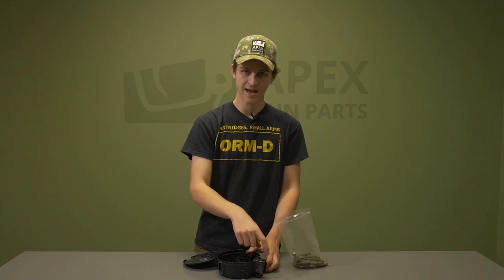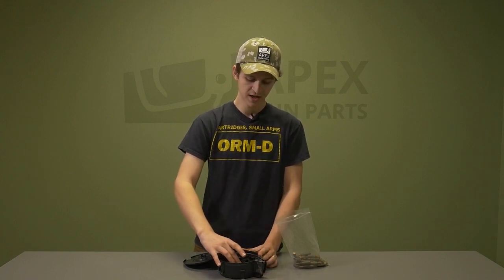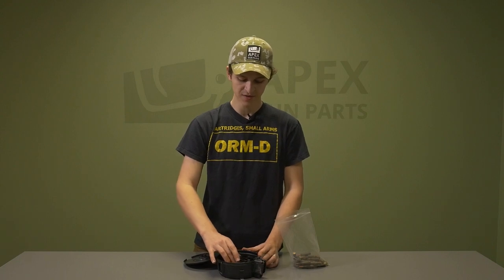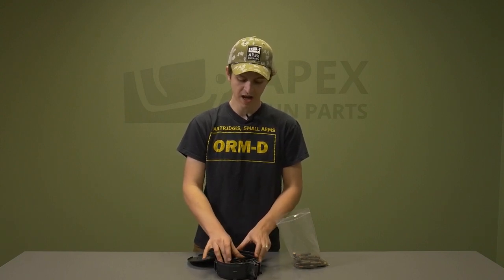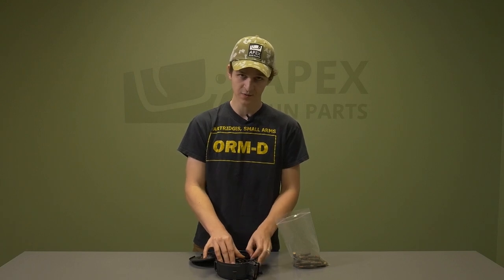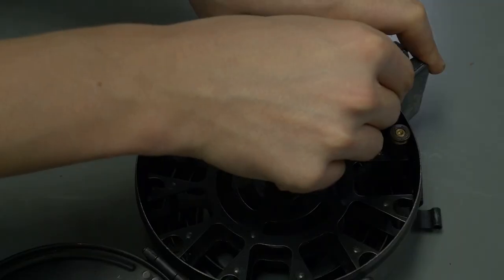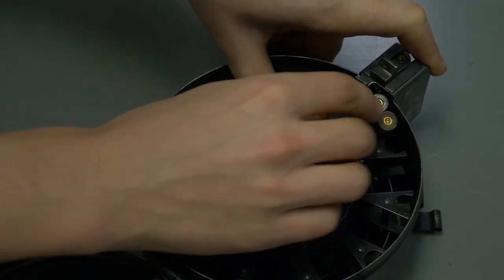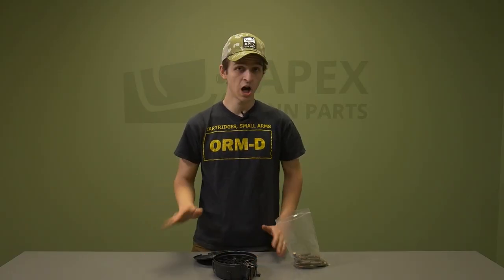Once those first four rounds have fed into the mag well, slightly turn it clockwise again so the last two rounds come back out, then rotate it up until you can't rotate it anymore. Those two rounds that were on the right side of the first two rounds that fed into the mag well go into that first slot, allowing for 75 rounds instead of 72 or 73.